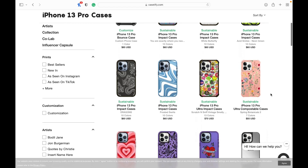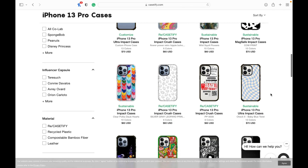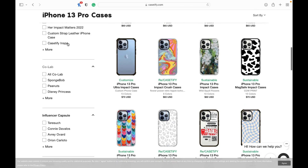There are endless print options at Casetify, and you can choose from their selection of curated prints or personalize a case with your favorite font and design a layout for a truly custom case.